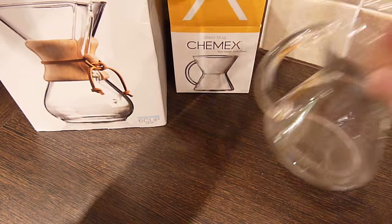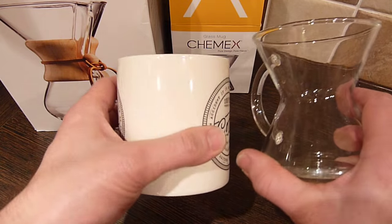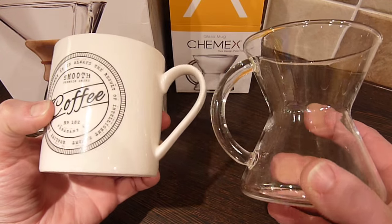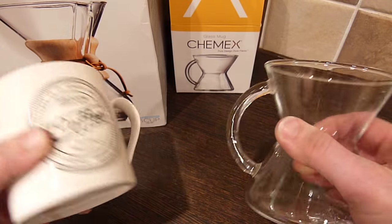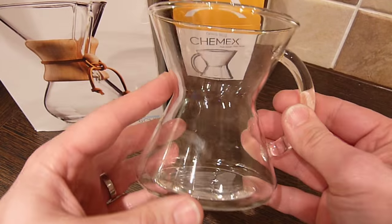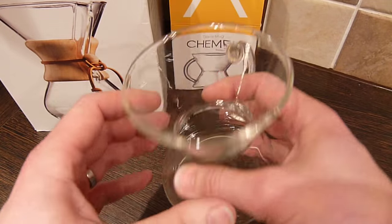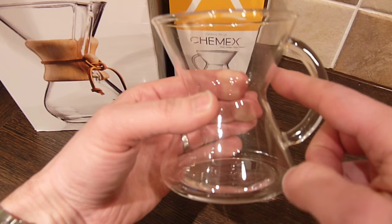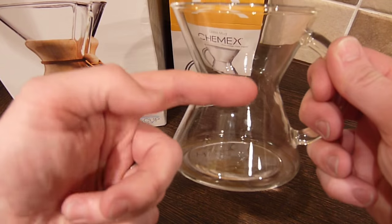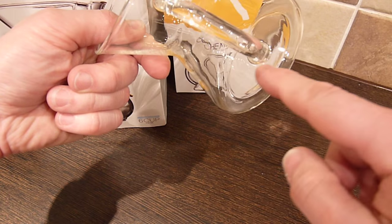The 10-ounce capacity is roughly the same as your standard regular coffee mug. Apart from its quite attractive design, it pretty much functions as you'd imagine a mug would. I do have some concerns over the pinch in the glass and whether, as you drink past that point, you'd surprise yourself by splashing liquid over that lip.